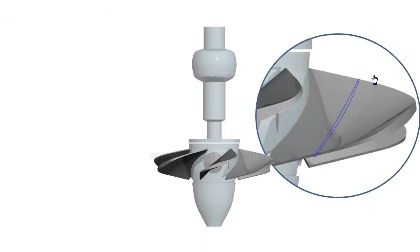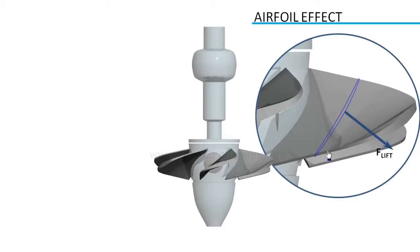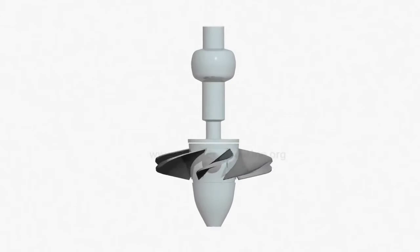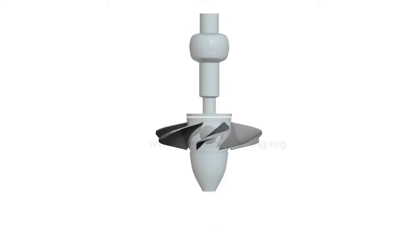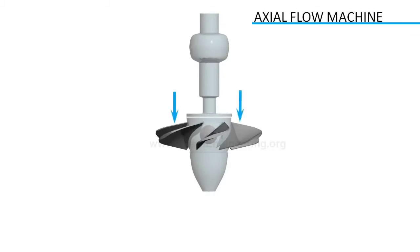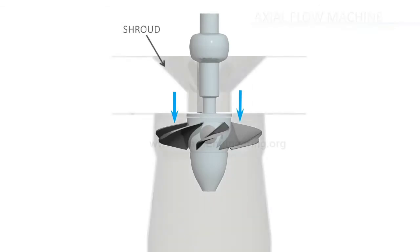When water flows over the runner blades, it induces a lift force due to the airfoil effect. The tangential component of this lift force makes the runner rotate. This rotation is transferred to a generator for electricity production. Kaplan turbines are axial flow machines, where the absolute velocity of flow is parallel to the axis of the turbine. Water is precisely made to pass through the runner blades with the help of a shroud.